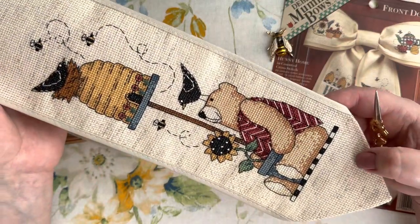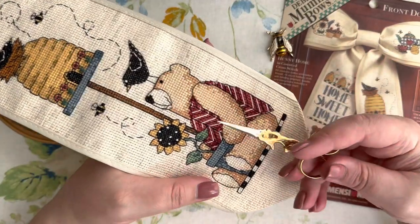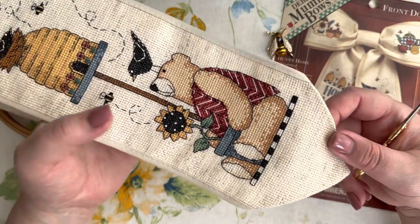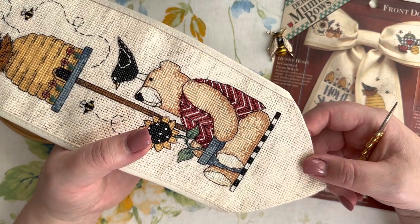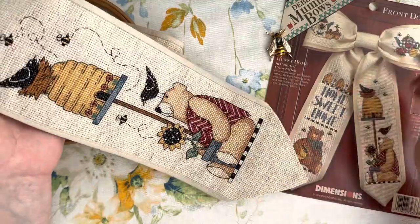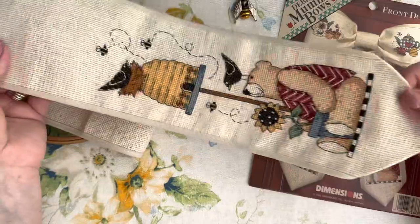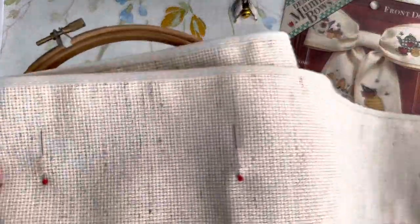I left the French knots for the last part because I was stitching with a hoop and was afraid I would break them. When I did all the French knots and started doing them on this teddy, I didn't like them - it was as if the teddy had chicken pox. So I made a few, didn't like how it looked, took them out, and that's it. This teddy is going to be without those knots, and I'm happy with that change.